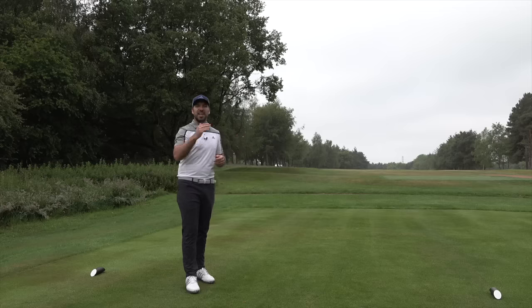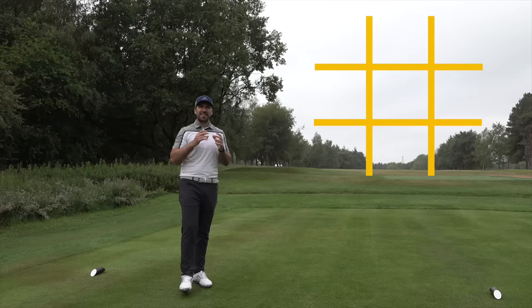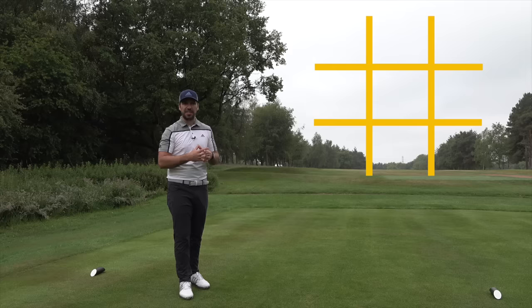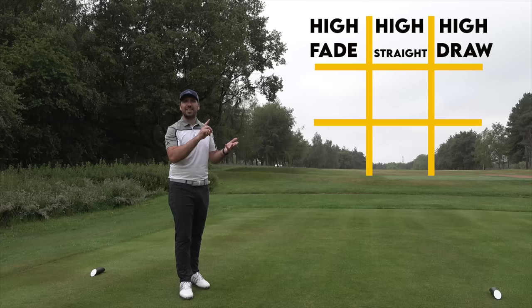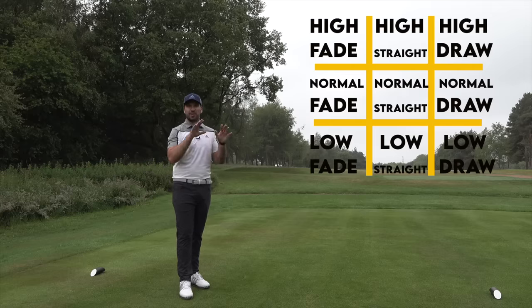Today's video is going to be made up of nine shots. I'm going to throw up a tic-tac-toe or noughts and crosses board — something that Tiger Woods uses in his practice all the time. He stands on the driving range and tries to shape shots through these windows. On the top, we've got high fade, high draw, and a straight shot. The middle has a normal draw, a normal straight, and a normal fade. On the bottom, we've got a low draw, a low fade, and a low stinger. God, I love stingers.